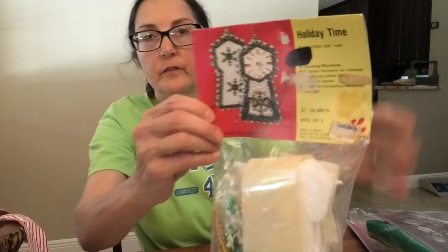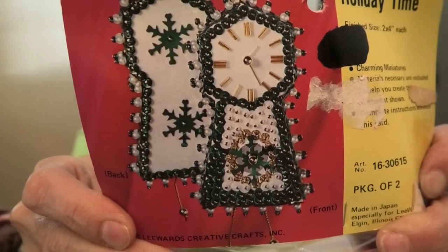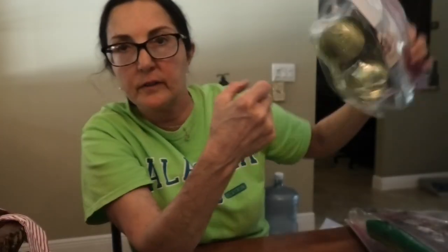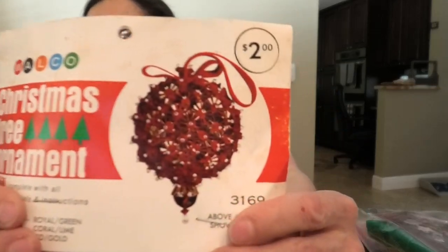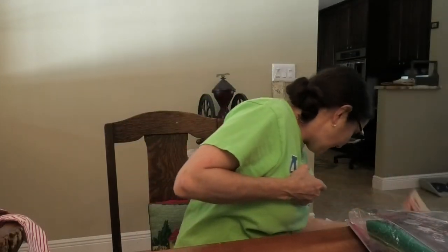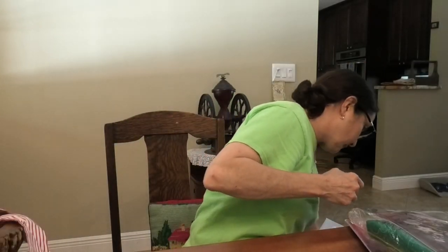Oh, here's another one of those — a different style of clock. A Lee Ward's — a Walco — and this one was made in Japan, 1978. Some of these ornament of the month club ones are contemporary — the quality's not there, but if you want to start off with something, they're fine. Here's one more Walco Christmas tree ornament from the 60s — it's going to be really cool. I made one like this and it came out awesome.